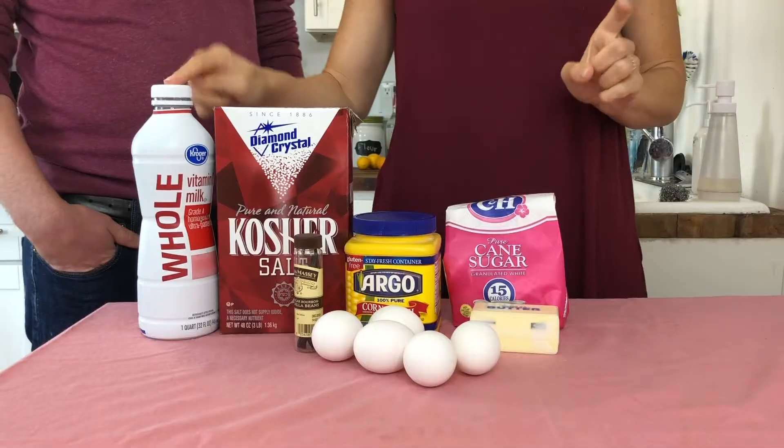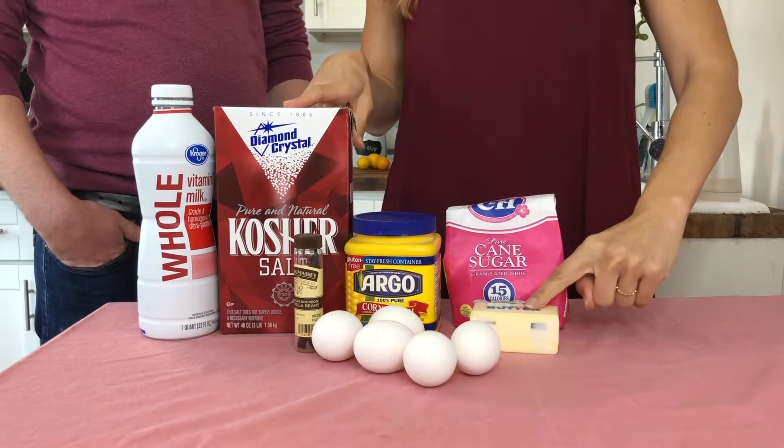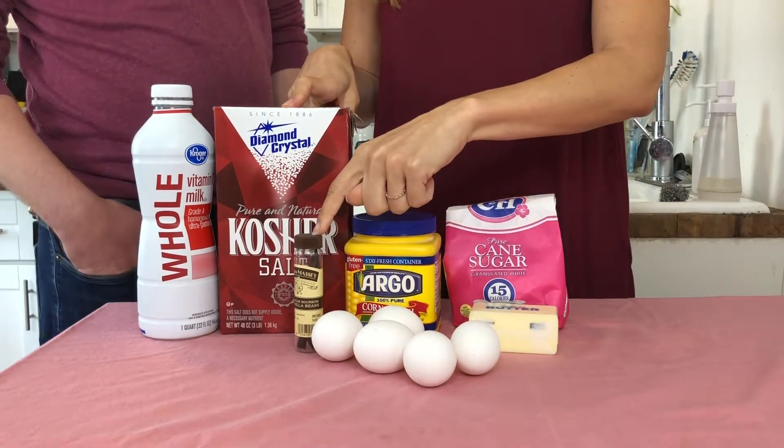Gâteau basque. Now we're going to show you the ingredients we need for my favorite part, the pastry cream: whole milk, a little bit of salt, some cornstarch, some sugar, some butter — unsalted butter — five egg yolks, and some vanilla bean. That's expensive.